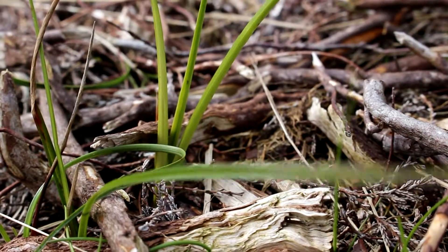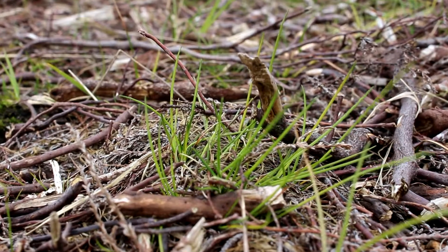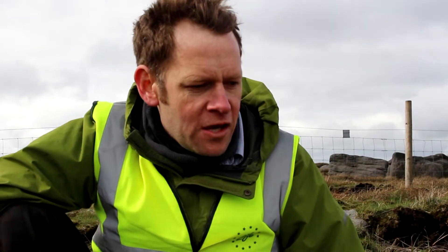Once we stop putting on the lime and fertiliser, these grasses will die off. That's a key part of the whole thing because they're not native to here. We want them to go after four or five years, when the other sort of vegetation has started coming through.